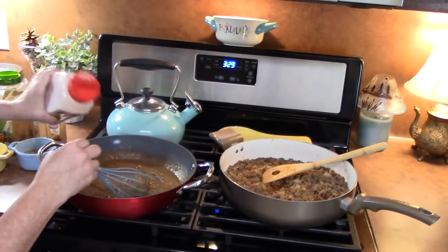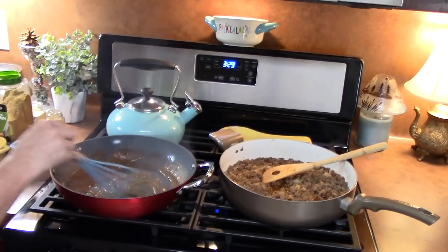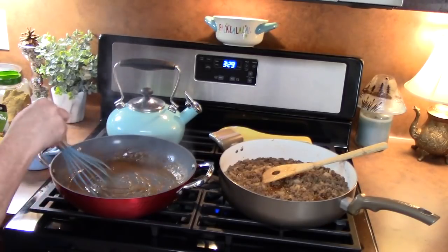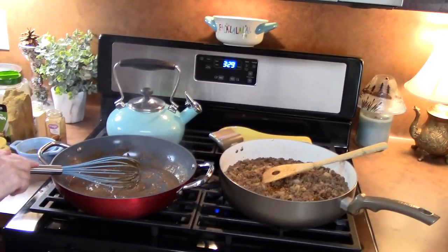I'm going to add some onion powder. Once you incorporate all of your seasonings, we're going to add two cups of beef broth and slowly pour it in.